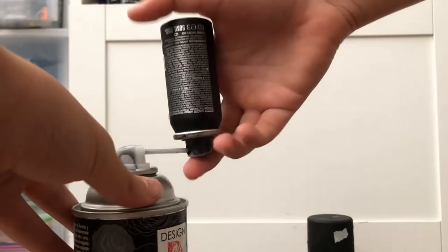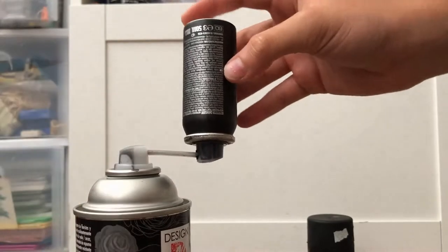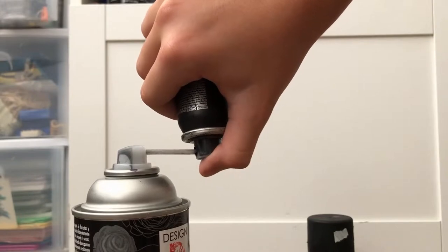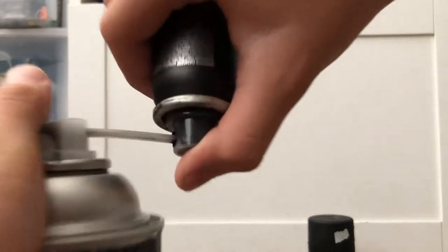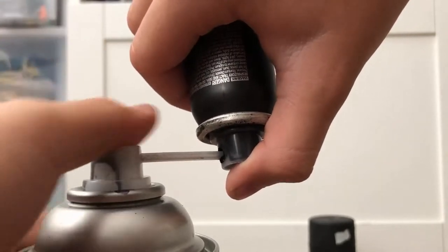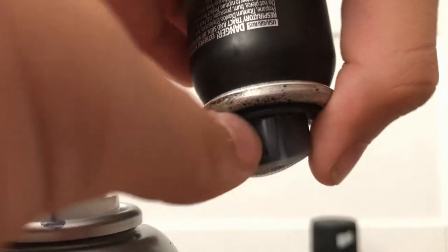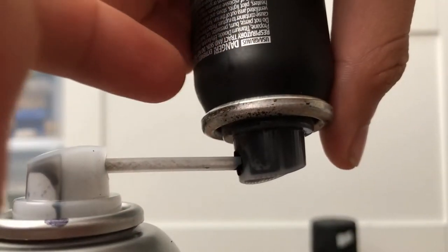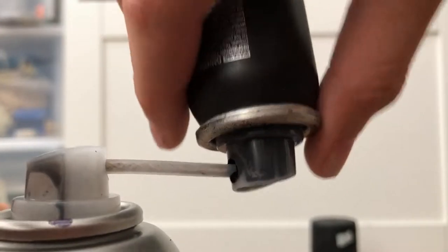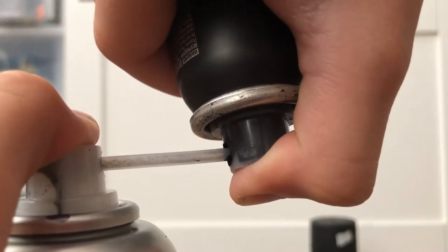I cut the video so it could be faster. You're gonna want to hold down the receiving can first, and then once you start holding it down, you want to hold this one down too. You guys should see paint coming in. I already filled this can yesterday so it's full — I'm just gonna do it for about three seconds to show you guys. Hold this one down first.